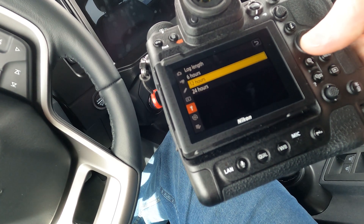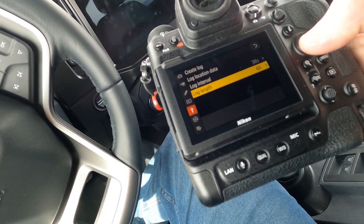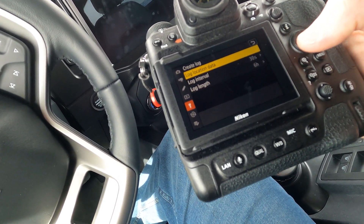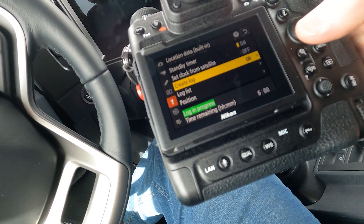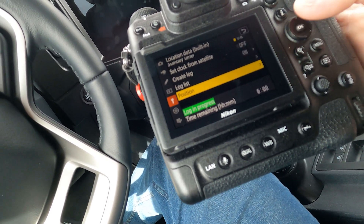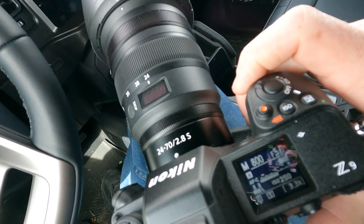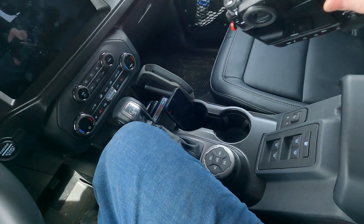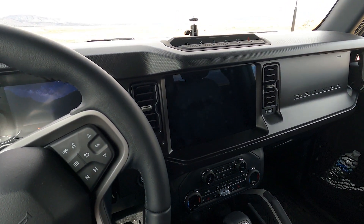You can also set how long you want to log for — six hours, 12 hours, or 24 hours. This will automatically stop the log. I'll just do six hours. So under Log Location Data, you can see it says log in progress with time remaining. You can go in and turn it off when done, or let it automatically shut off after six hours. Now I'm just going to turn the camera off and set it in my passenger seat. When it's off, you can see it says 'log on' with a little satellite GPS icon. I'll set the camera up on the dash for a time-lapse, take a couple pictures on the way, and then we'll get back to the computer later.